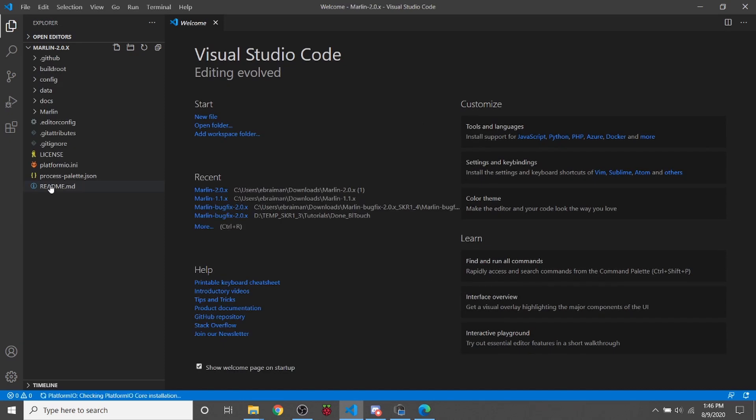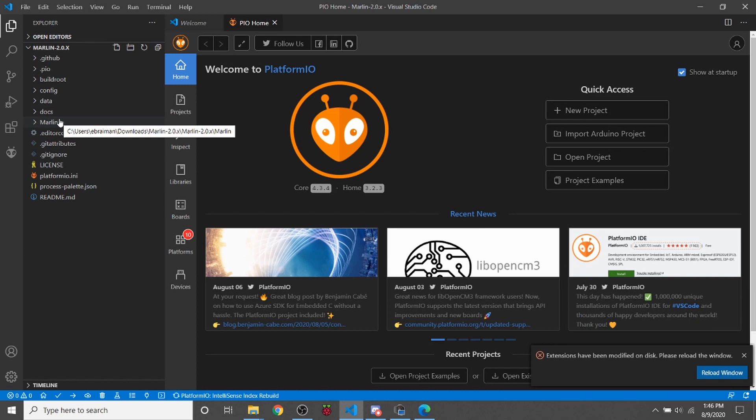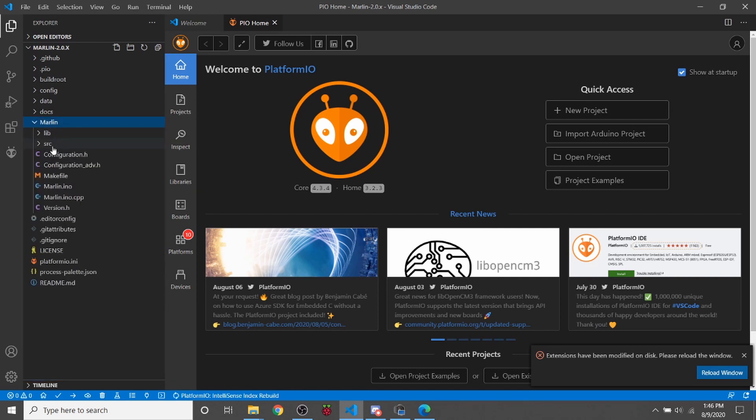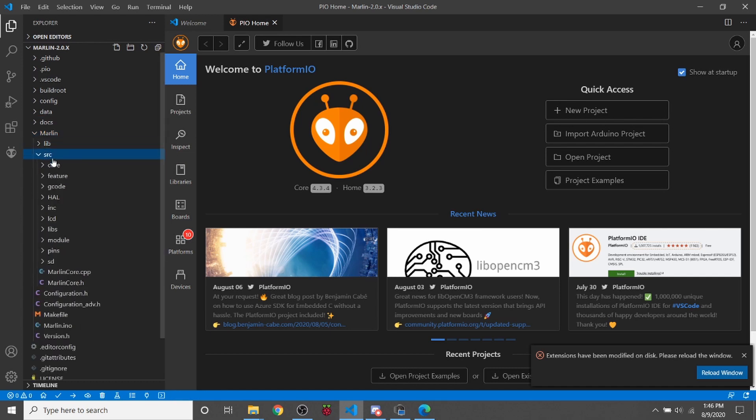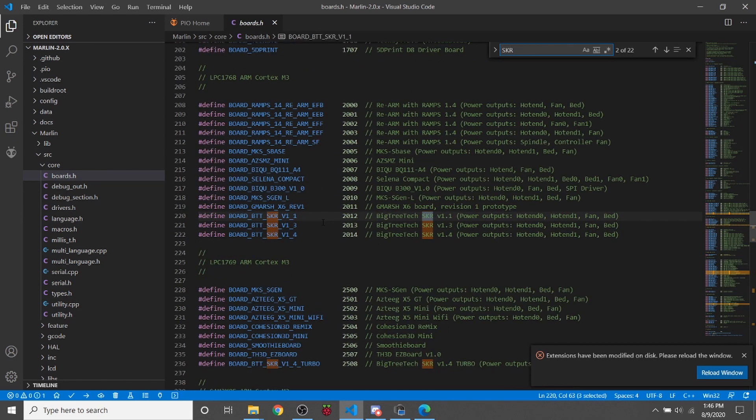Once I have that open, I need to find out what type of motherboard we're working with. In this case it's the SKR version 1.4. I'll show you how to navigate to that — click on the Marlin folder, then the Source folder, then the Core folder, then Boards.h. Inside Boards.h, do a search on SKR. You can see the SKR board names for version 1.3 and 1.4. I'm going to copy the 1.4. For those with the Turbo version, it's going to be the one listed below that.